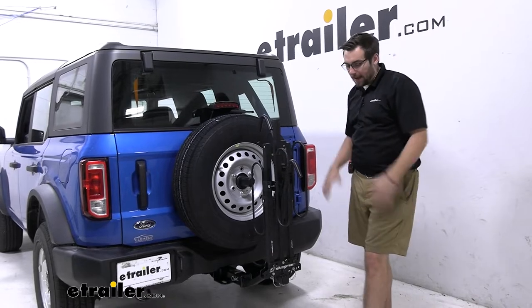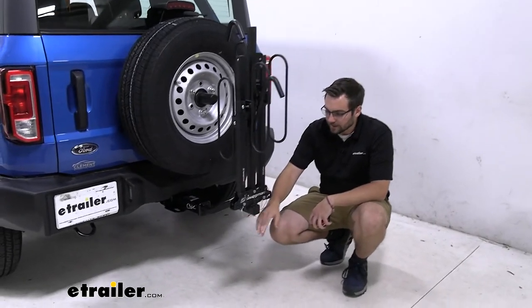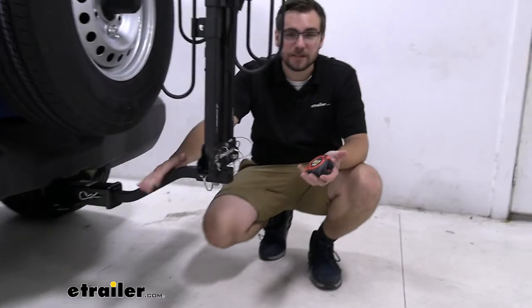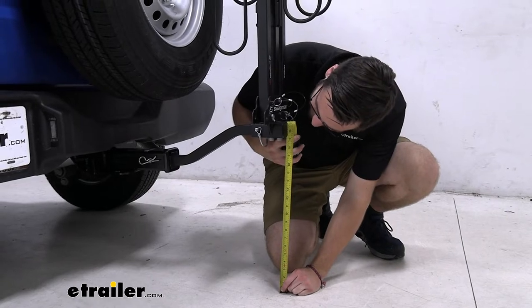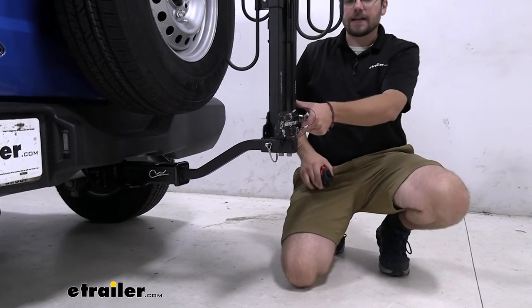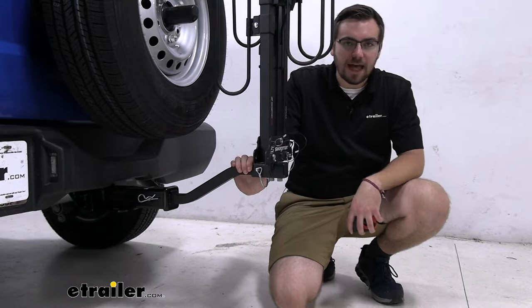I think we're going to be A-OK on that, but definitely something to keep in mind when weighing your options. A big clearance measurement here — that's putting us at 19 and three-eighths of an inch. These guys do sit a little bit higher, but we have a nice little rise in our shank, and I think we're well up and out of the way. We shouldn't have any issues.